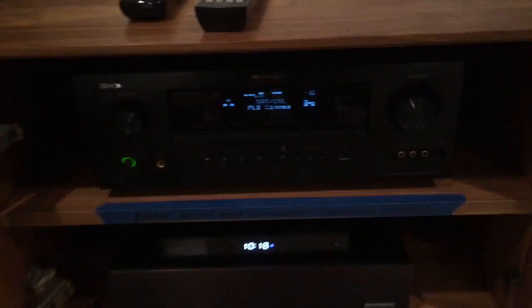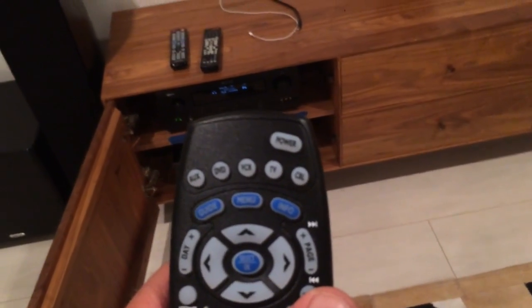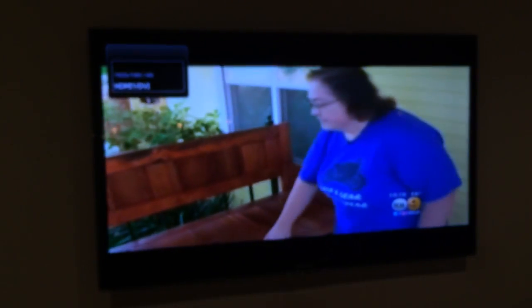You can hear it, but there's no TV playing yet. So the next thing you need to do is turn on the TV. Again, use the Time Warner remote to do that. But this time hit the TV button and then the power button. Give it a moment and it will start — it just takes a moment to get going. And there she goes.